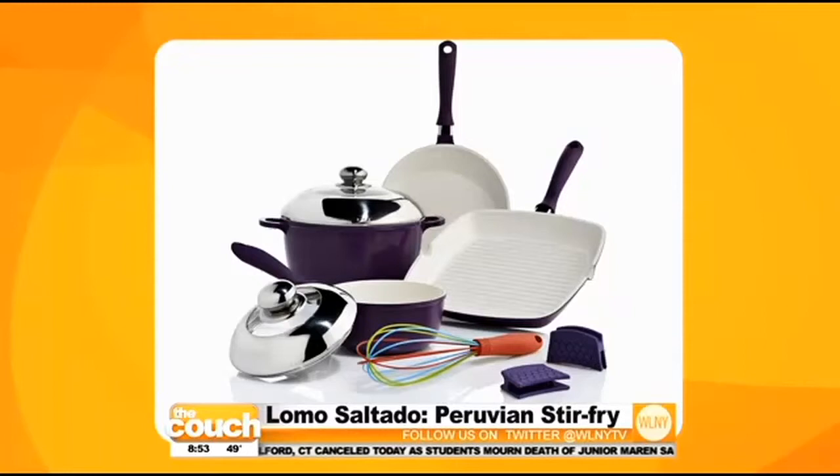Celebrity chef Lorena Garcia is known for her inventive Latin cuisine and she joins us today to show us a delicious Peruvian stir-fry made in her fabulous new cookware. It's the Lorena Bella collection at HSN and HSN.com. She designed the first new healthy cookware line, and the today special is available May 5th prime time — 12 midnight — and she'll be on air all day on HSN and HSN.com.